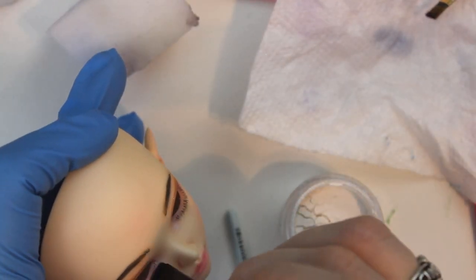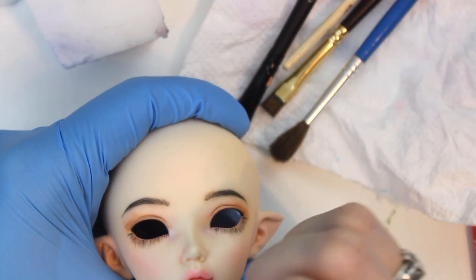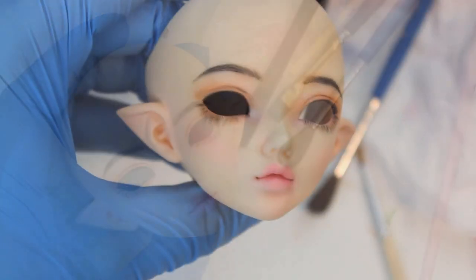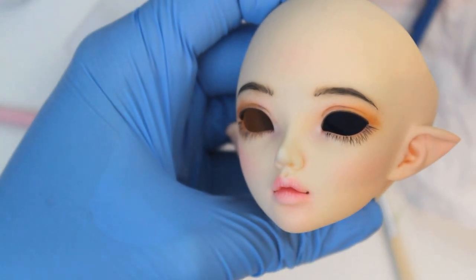Her lips get a soft dusting of the micro pearl powder, and then I add white lines with gouache. Last of all, I give her a final seal. It ended up being a super mild and simple faceup, but I think it'll work well for a child interpretation of this character, and I look forward to getting her good eyes and putting her all together soon.